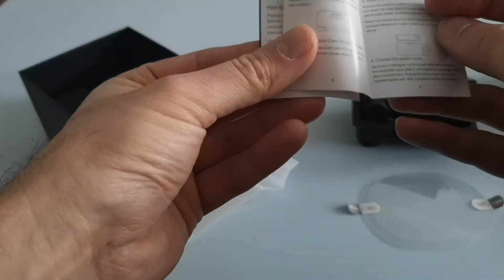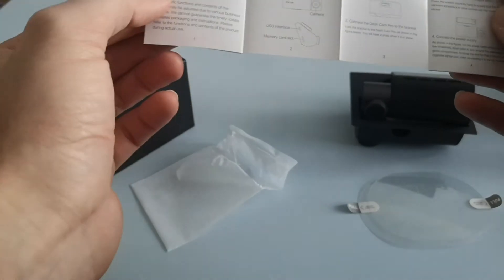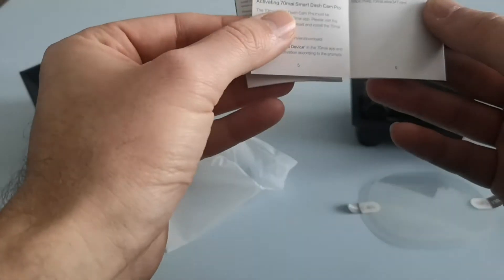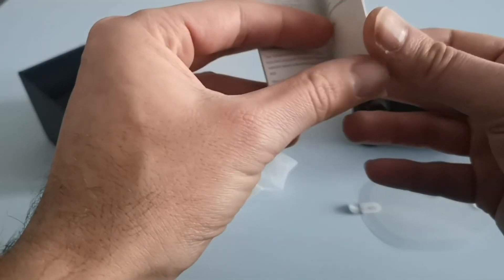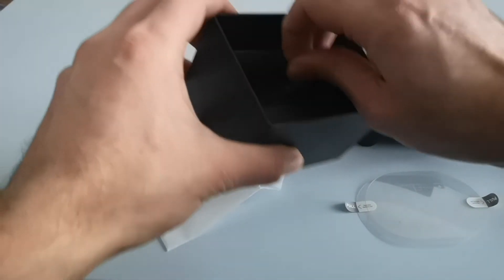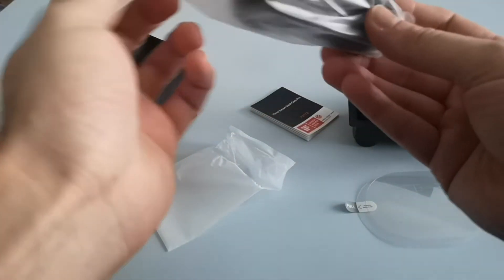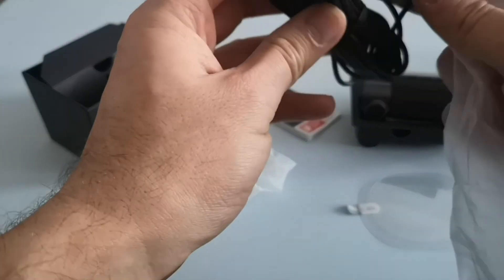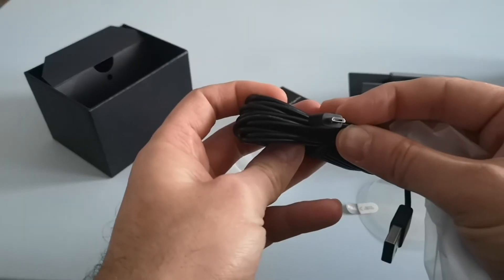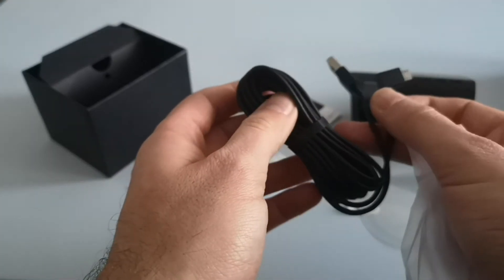The instruction manual is smaller than last time, however by the looks of it it has been translated quite well into English so it is readable, unlike some other companies where the translations are usually terrible. Also in the box you get the USB cable which can be connected to a cigarette lighter, with a USB Type-C — sorry, USB Type-B connection to plug directly into the camera.